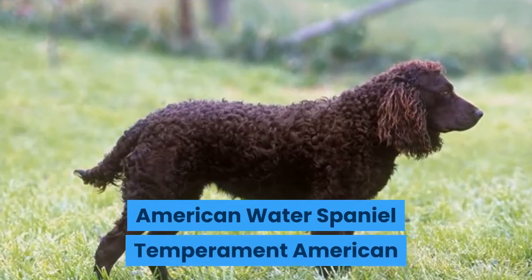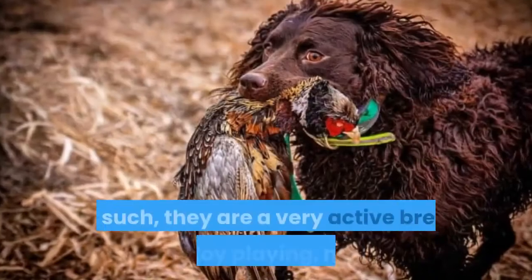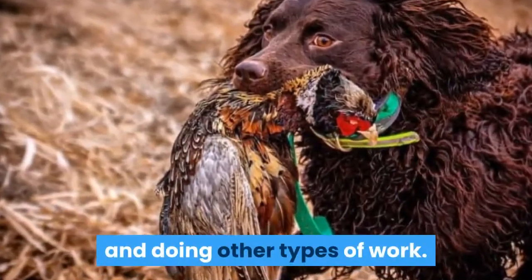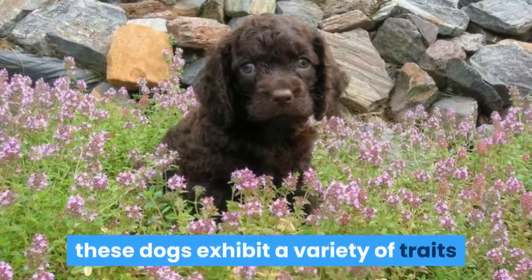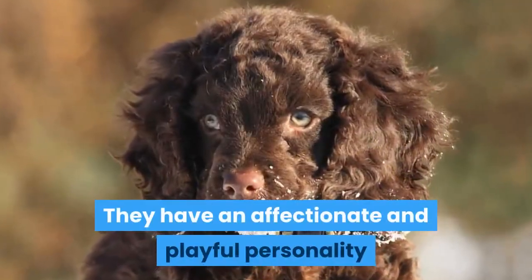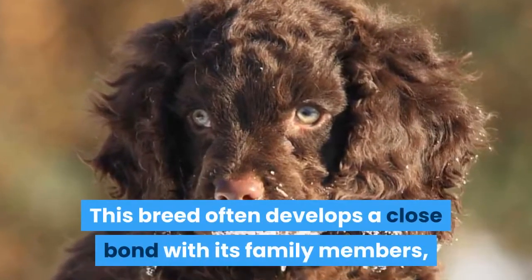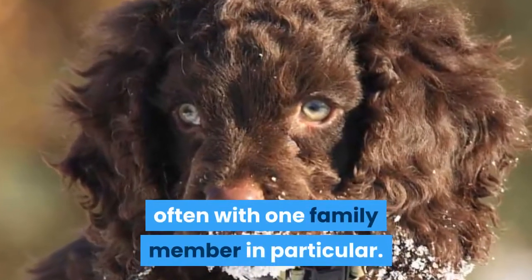American Water Spaniel Temperament: American Water Spaniels were bred to be hunting dogs. As such, they are a very active breed who enjoy playing, hunting, and doing other types of work. When their activity needs are met, these dogs exhibit a variety of traits that allow them to make an excellent family pet. They have an affectionate and playful personality and enjoy spending time with children and other family members. This breed often develops a close bond with its family members, often with one family member in particular.